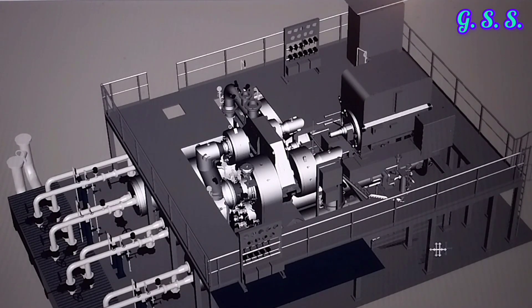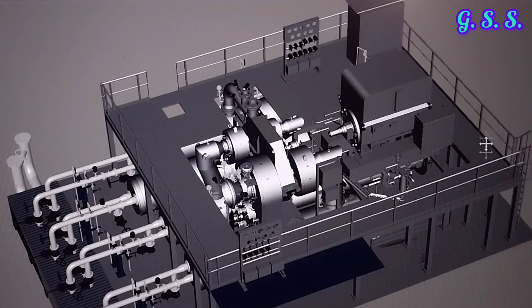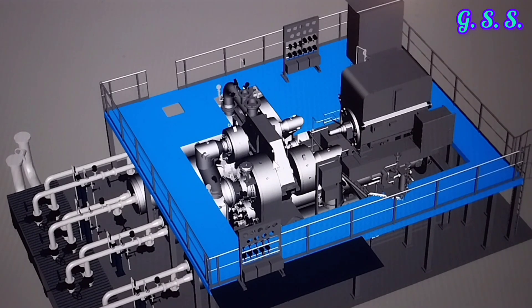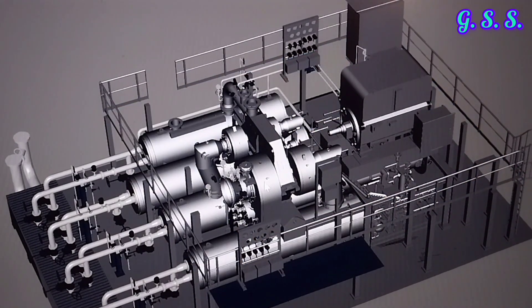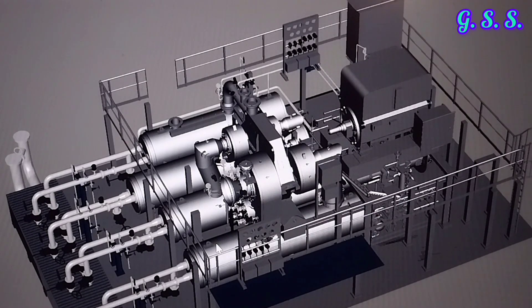This is a 3D model view of this compressor with motor and platform all around the compressor and motor. This is the platform all around the compressor and motor for human movement. Now I am removing the platform to see the entire compressor. This compressor is a 4-stage compressor.